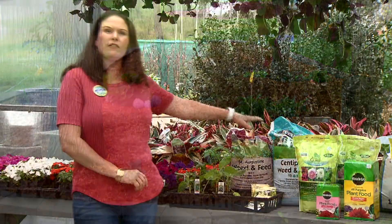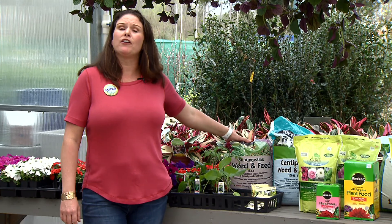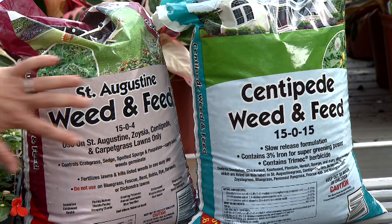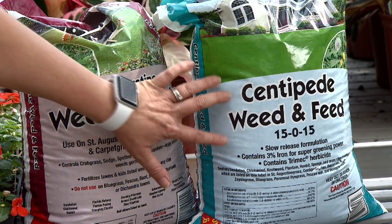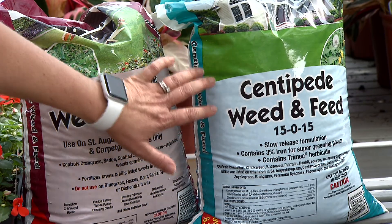We want to wait till the end of March, the last week in March or early April, to actually fertilize our lawns of centipede, St. Augustine grass, and Bermuda grass. It's also a great time to weed and feed, so hold off on fertilizing the lawns for now.